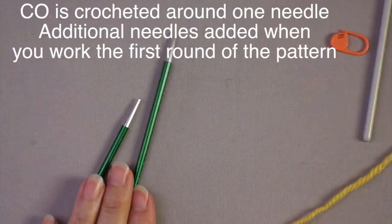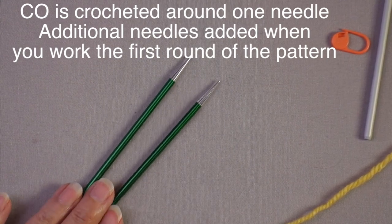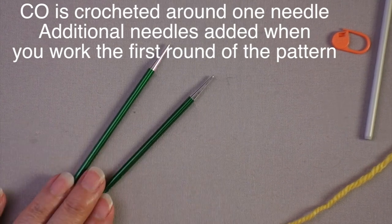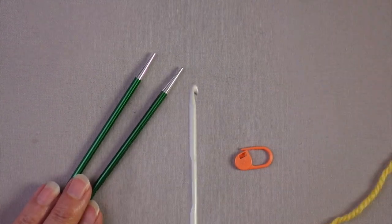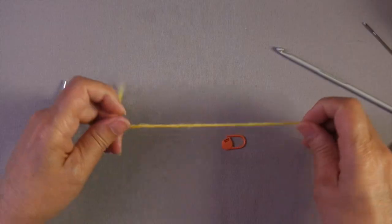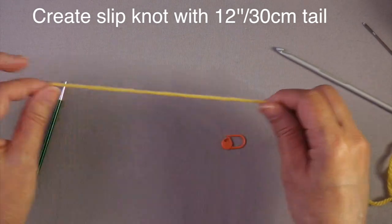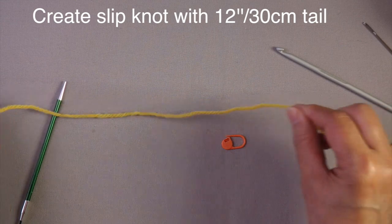To get started you're going to need the needles you'll be using to knit in a small circumference — that might be double pointed needles, one circular needle, or two circular needles, whatever your preference is. Next you're going to need a crochet hook and a locking stitch marker. You start with a slipknot and you need a good tail, about 12 inches or 30 centimeters.